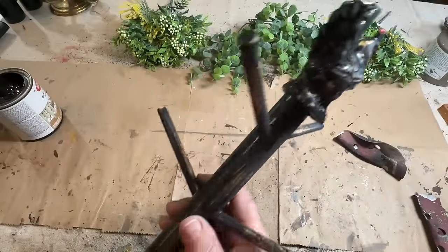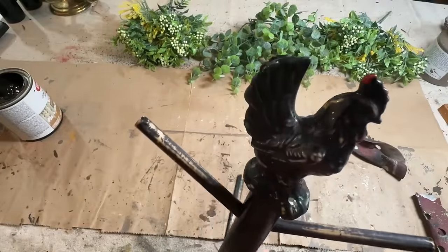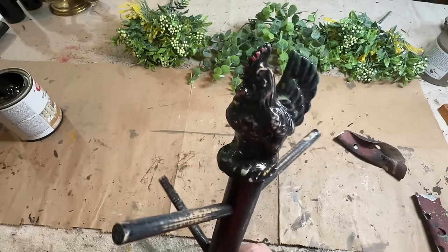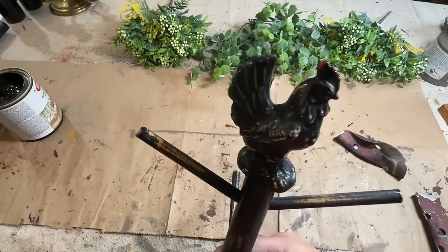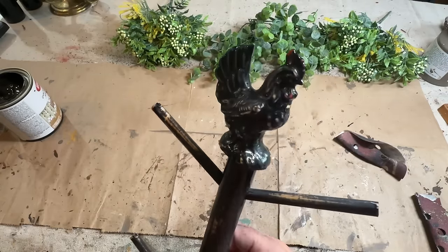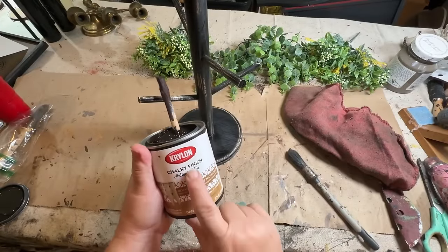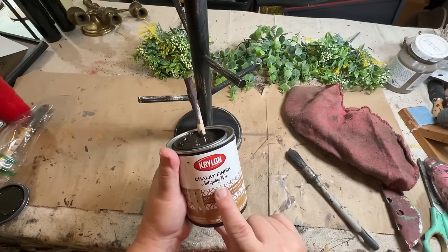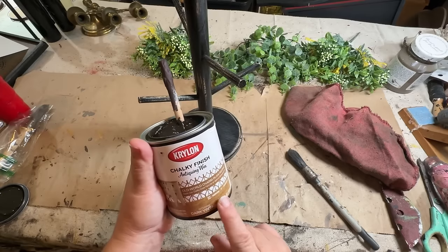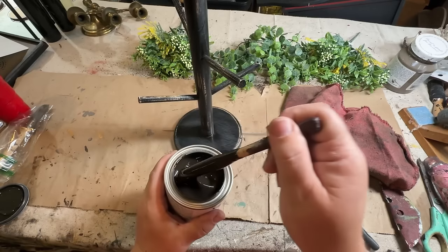I've given this a good distress all over, even the rooster on top — giving him a good distress so a little bit of the color is coming through. I could do a little more I guess, but I think that looks pretty good. I found some new antique wax — this is Krylon chalky finish antique wax. I got this at Lowe's on a special sale so I figured I'd try it.